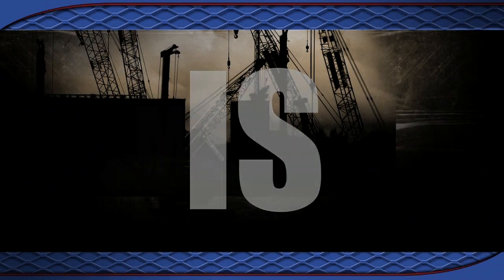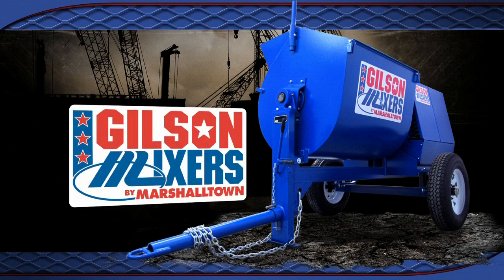At Marshalltown Company, we know time is money. That's why a Gilson by Marshalltown mortar mixer is a great investment, producing batch-a-minute results.